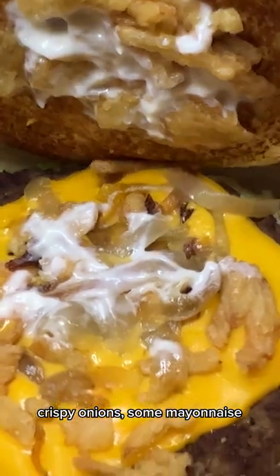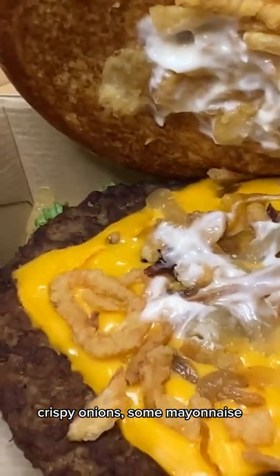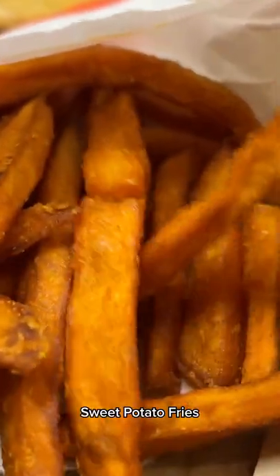It looks like crispy onions, some mayonnaise, cheese, beef patty on a lettuce. Sweet potato fries.